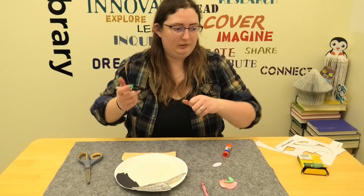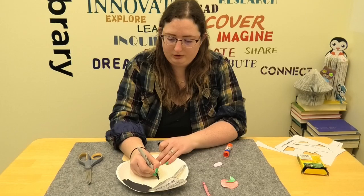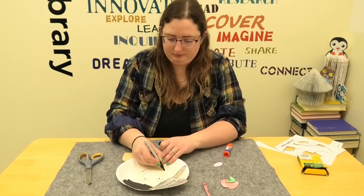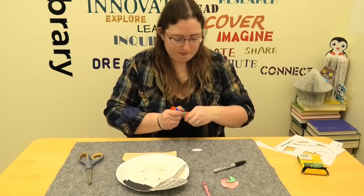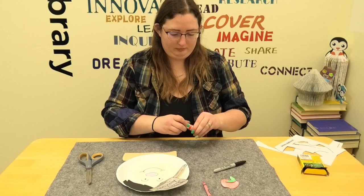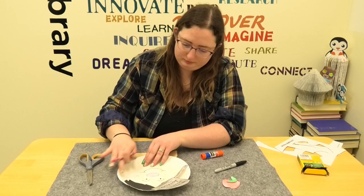Now I'm going to draw a face. I'm going to do a little circle for each eye, then an eyebrow, and then draw a happy face. Then I'm going to take the nose and glue it on, and take my pink crayon to give him some rosy cheeks.